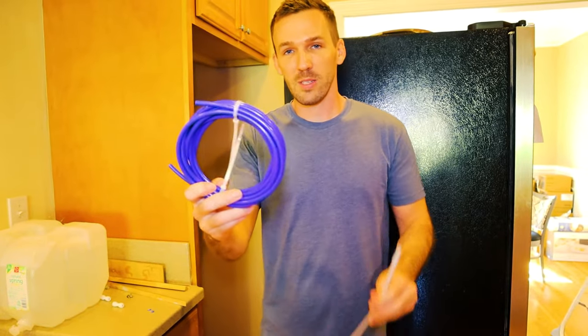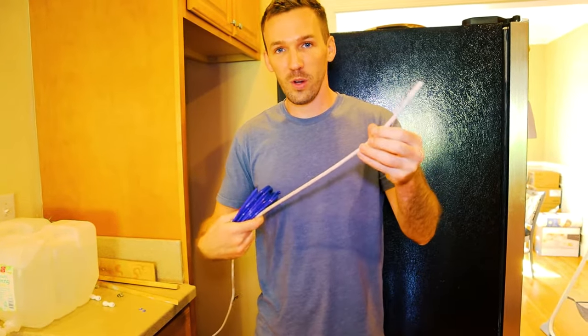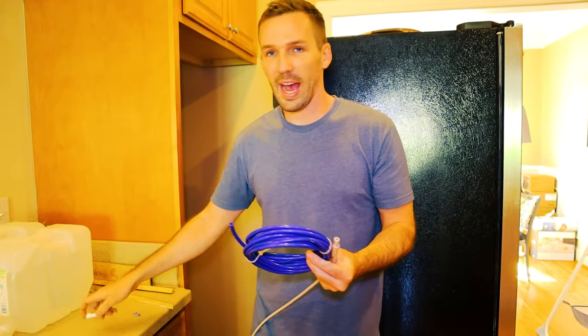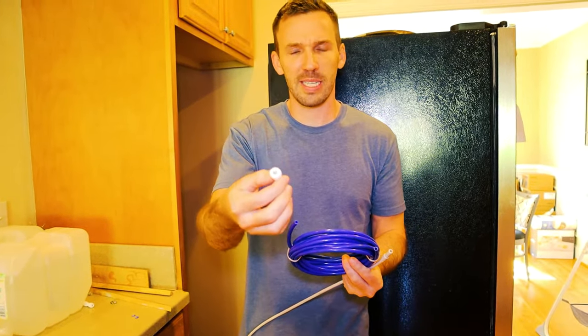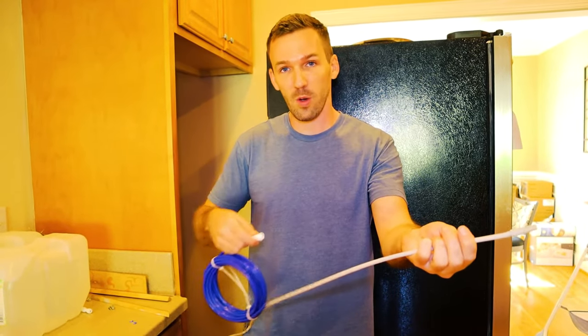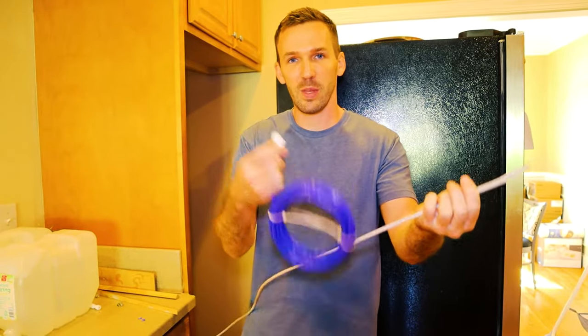So what I did was I got a hose that was the same diameter as the old hose. It just has a simple end, and I have these extensions or adapters where I can plug it into the end, cut out the bad part of the old hose, and extend it with the new hose. I'll show you how to do that right now.